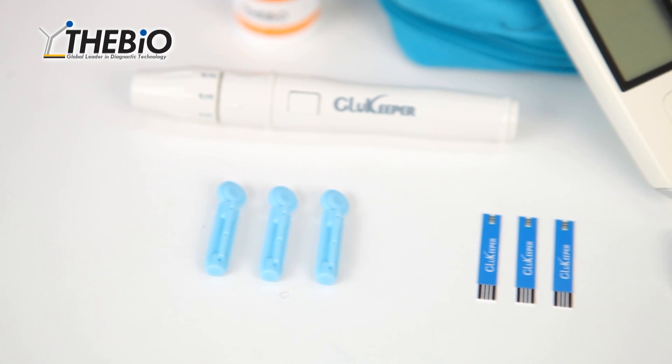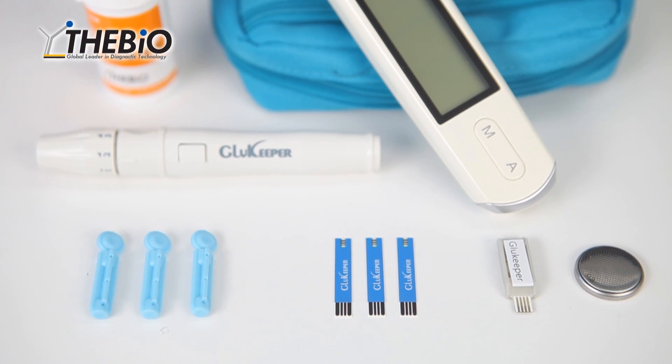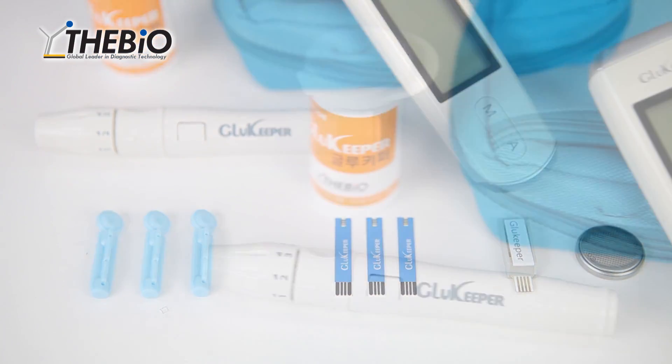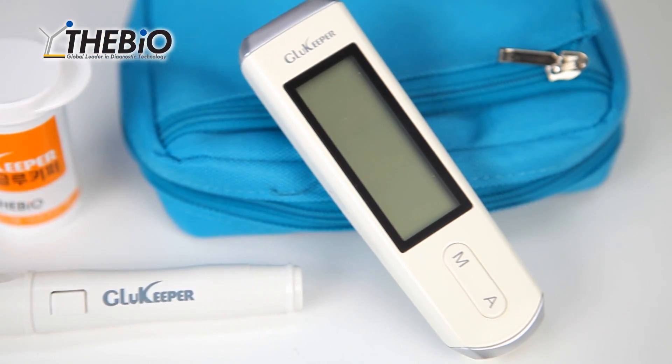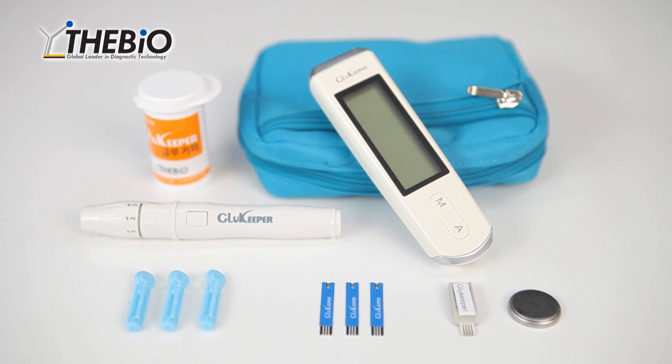Due to the enhancement of measurement technology, you can now verify your blood glucose level even with a tiny amount of blood within 5 seconds. The superior measurement system uses a code chip, so now you don't have to go through the hassle of changing the code every time you use it.